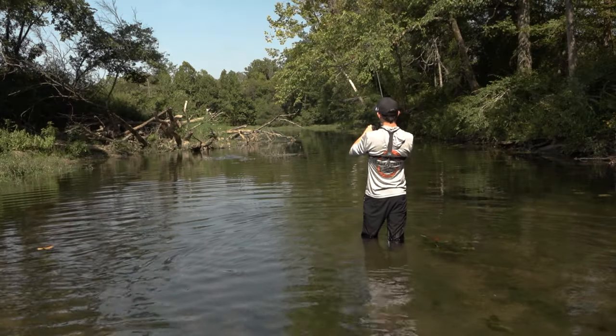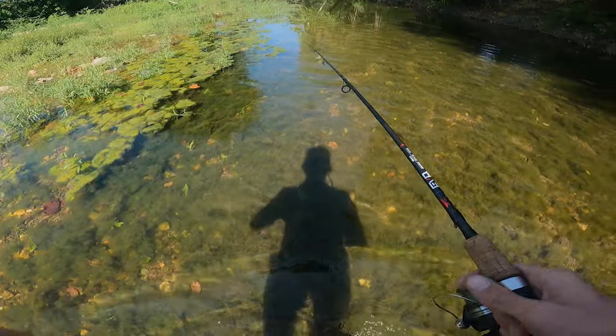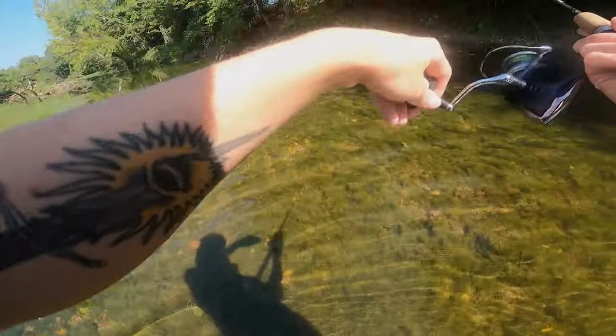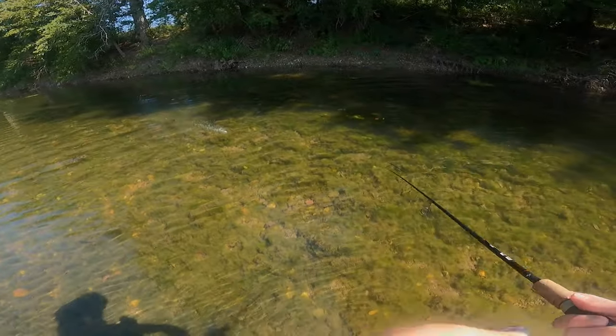This buzzbait is killer in the morning and awesome in super low light conditions, but don't be afraid to throw it throughout the day too. Aim for those pockets of shade — that's where these bass are hanging out because they're hot too.